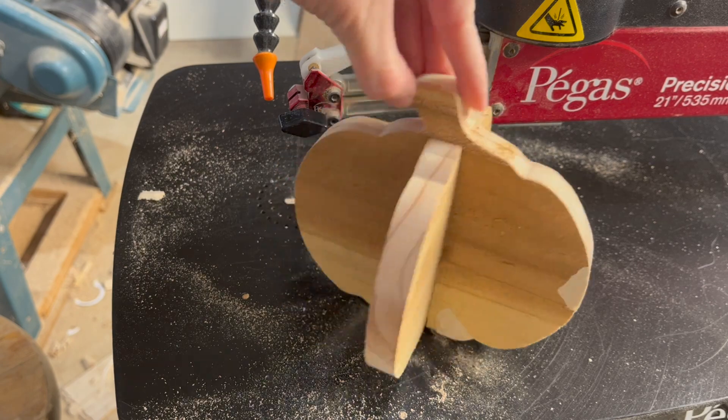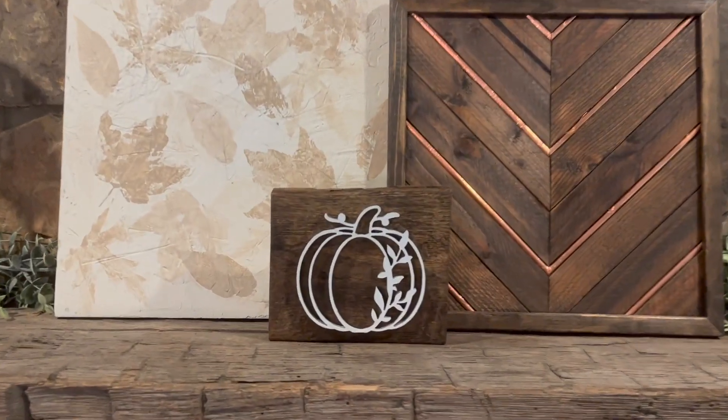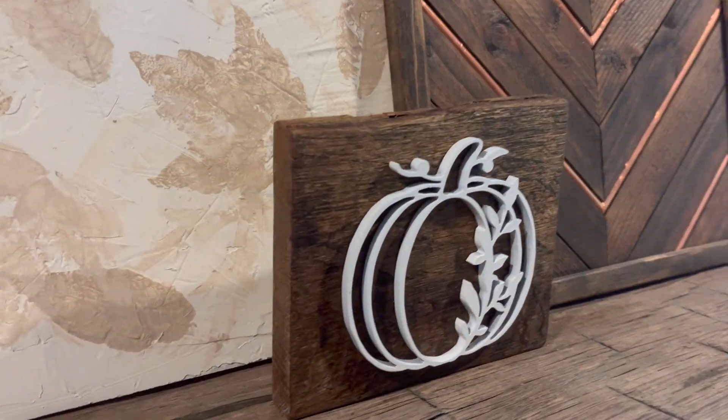You can leave these natural or give them some orange paint for fall color. Finally, if you want a wee bit more of a challenge, I made a floral pumpkin design that you can cut out and stick to any backing that you want.